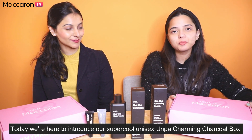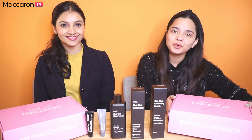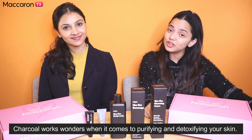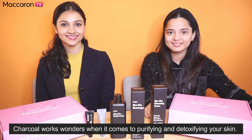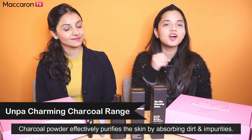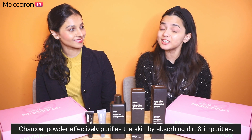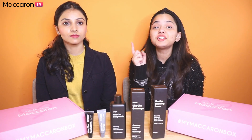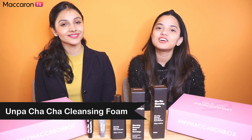Today we are here with this specially curated box with the star ingredient charcoal. You'll be super thrilled to see how great charcoal is when it comes to detoxifying and purifying your skin. Unpa, which is a very famous K-beauty brand, has recently launched their charming charcoal range, known to be great when it comes to removal of impurities from your skin. Black is really the new green when it comes to detoxifying your skin.